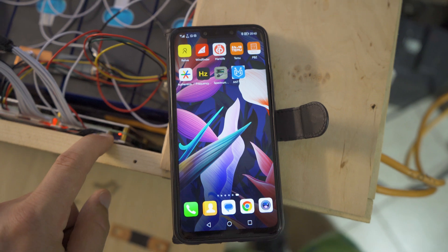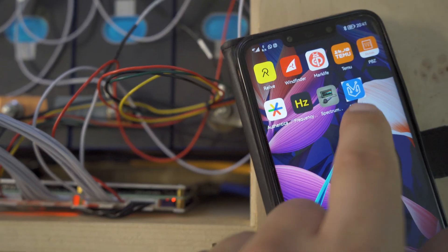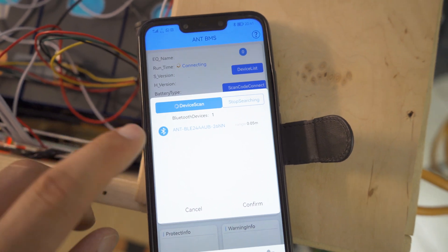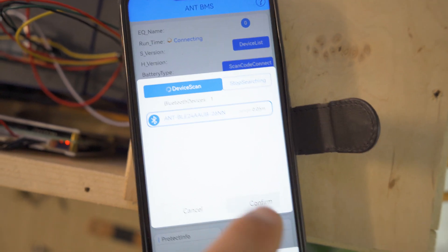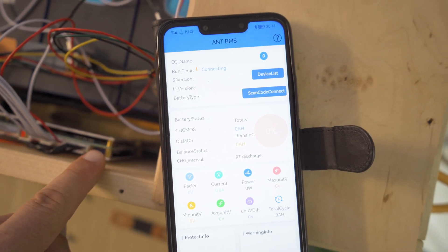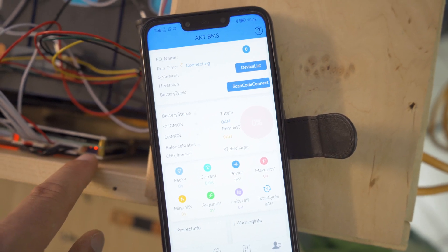I'm going to show you how to connect the Bluetooth and what the problem was, because now it's working properly with the correct cell type settings. This is the Bluetooth light that is flashing. Open the application, click on the device list, select the BMS device, then press confirm. The right light starts lighting but there's no connection — it just says 'connecting' and then shows disconnected again. You have to run the confirm process again. Once it actually connects, the LED lights up solid.